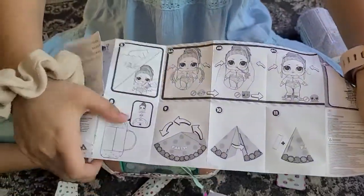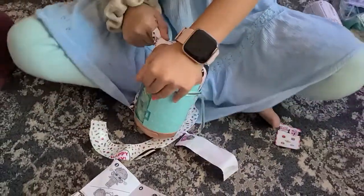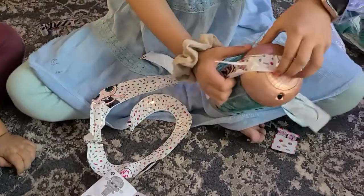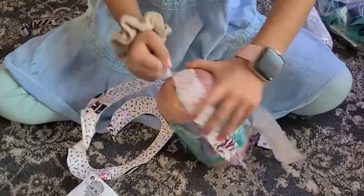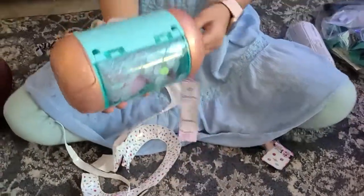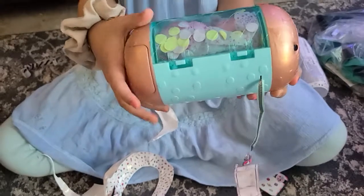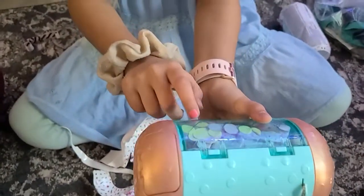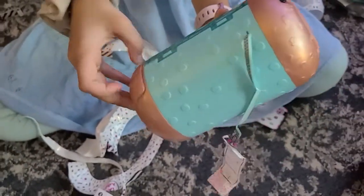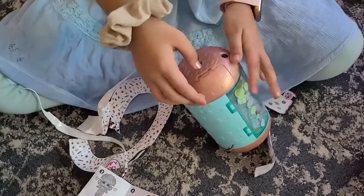It just tells you all the instructions of what to do. I'm going to open this. So here is the box for this type of LOL. You could already see that we have an LOL right here. We're going to go ahead and open this container. Let's see what this button does — oh, it just opens.